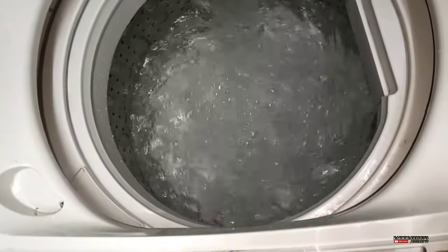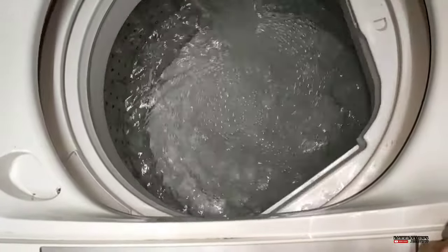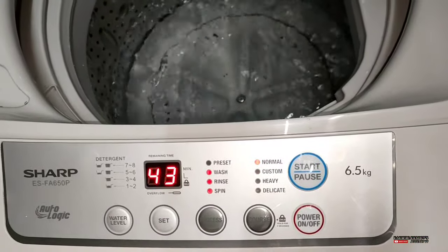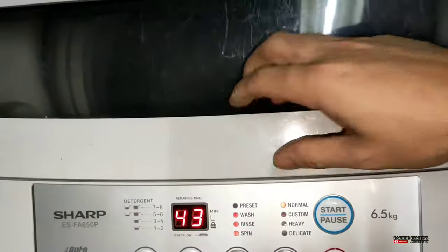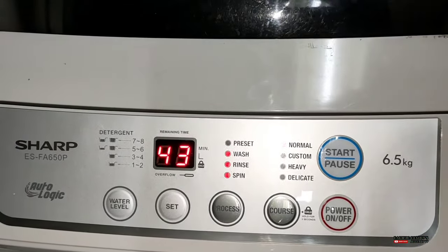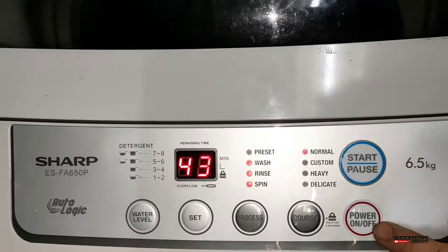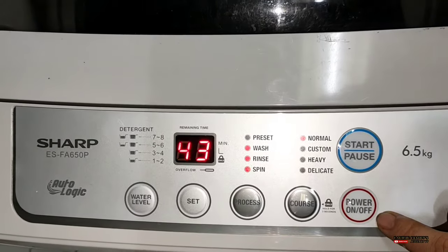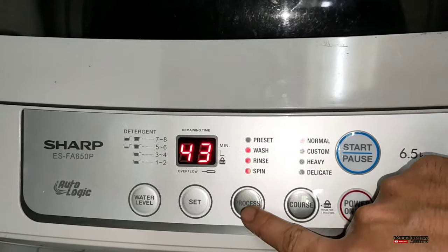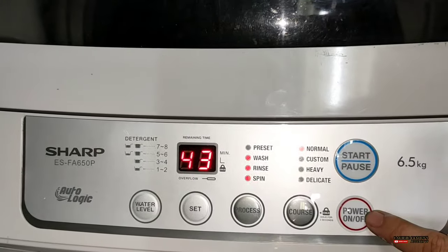Halimbawa nalang may tubig sa loob guys, at gusto nyo i-drain, papano nga ba ito i-drain? Okay, so i-push natin. Nakapush po yan. Papano nga ba siya i-drain? Dahil wala naman talaga siyang drain dyan. Kung sa kasahali siyang may tubig guys, ito lang ang gagawin nyo. Napakadali. I-off po ninyo itong power, kasi hindi po kayo pwede mag-shortcut, kasi wala nga namang drain.